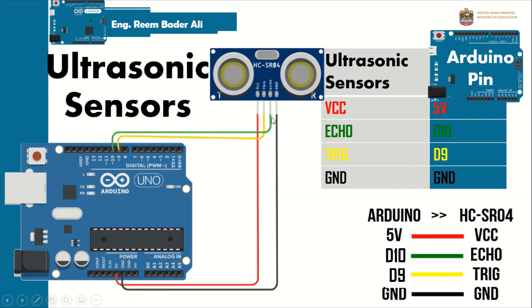The Echo pin (green wire) connects to pin number 10, and the Ground (black wire) connects to the GND on the Arduino. So the four pins of the ultrasonic sensor connect directly to the Arduino: VCC and GND for power, and two digital pins for Trig and Echo.